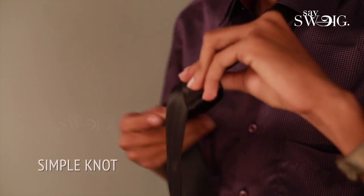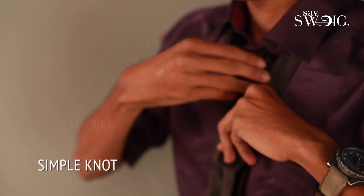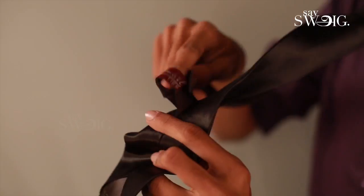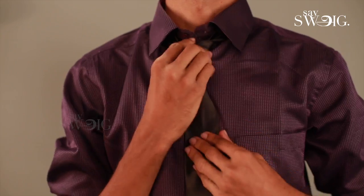The first one is the simple knot tie. The simple knot tie is reverse. There is a big strap — the big strap is around the inside. It is the simple knot tie. This takes a maximum of 15 seconds.